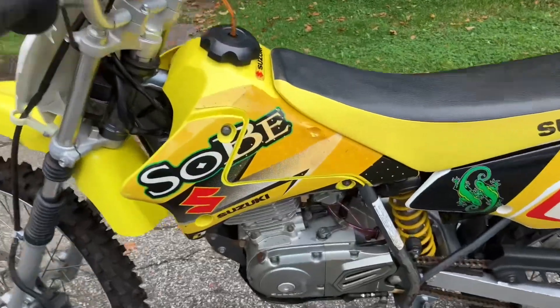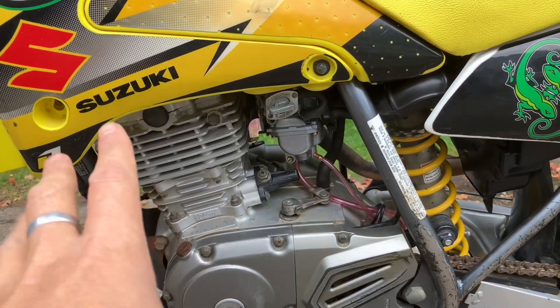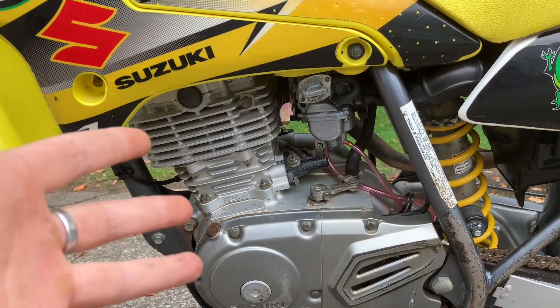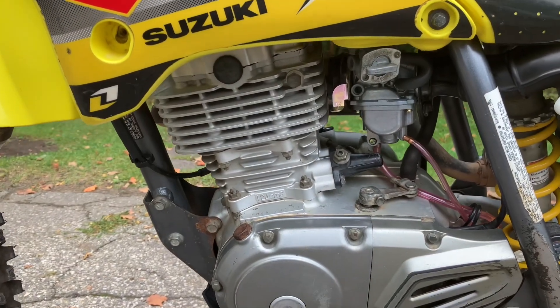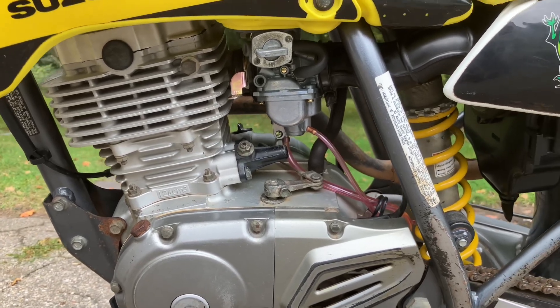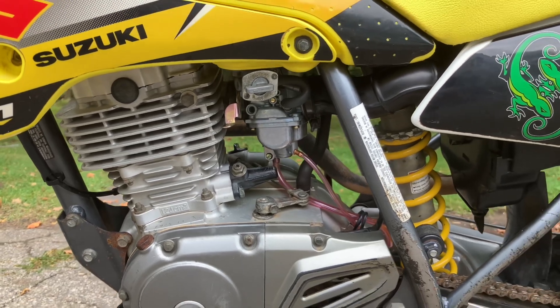One thing I noticed is that when it is running, the engine seems to make what could almost be described — I thought it was like a rod knock or something like that, just because of how noisy this engine is. Come to find out that it's pretty much par for the course for these little Suzuki DRZ125s, as well as the KLX125s. I guess they're just noisy little motors by nature.